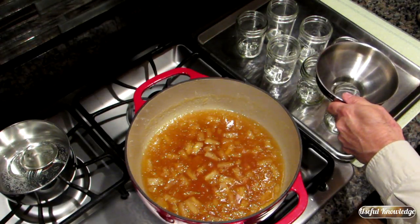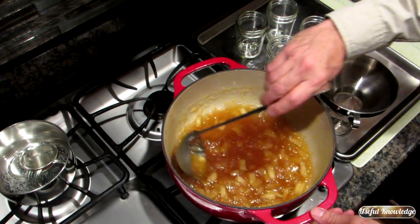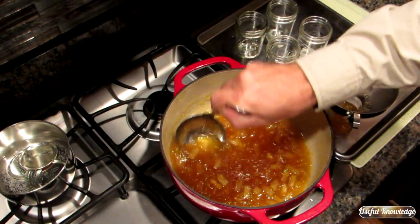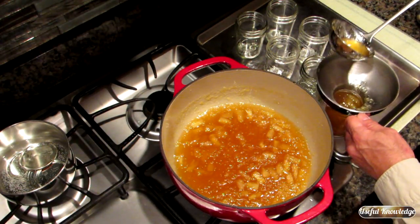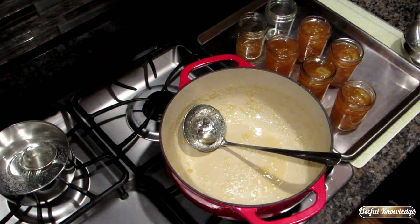We're going to use a canning funnel and fill up these jars. You want to fill the jar up to the very bottom of your canning funnel — that will give you about perfect headspace. Our four cups of pineapple and four cups of sugar yielded about five and a quarter mason jars of pineapple jam. We thought it might make six to seven, but it made about five and a quarter.